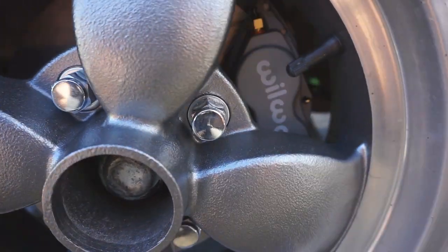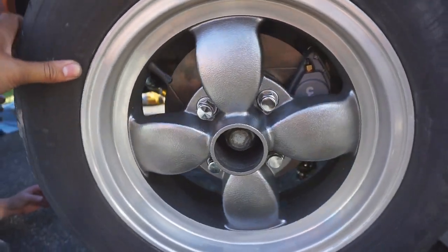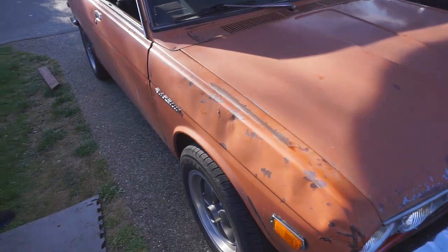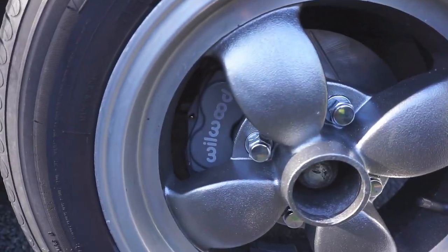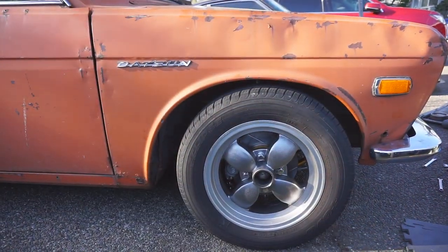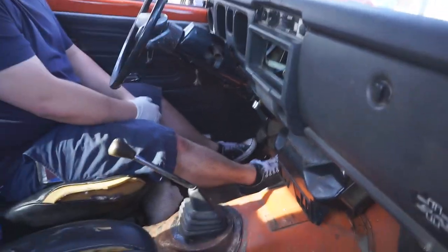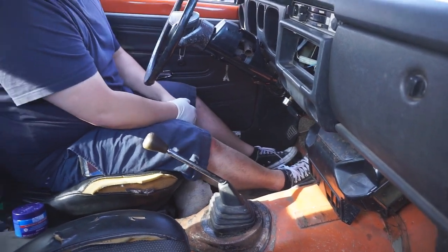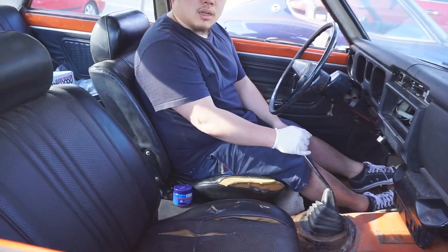Look at those wheel wells — that looks really nice. Ready for our test drive. It's really light. Was it like that before? Just try going around the block really slowly. Can I help it? No — I'm recording.